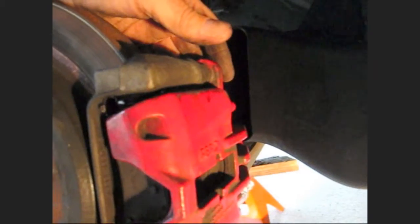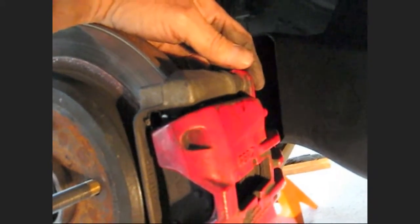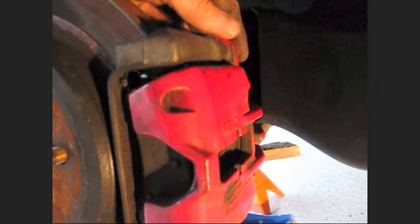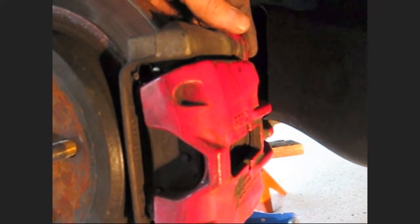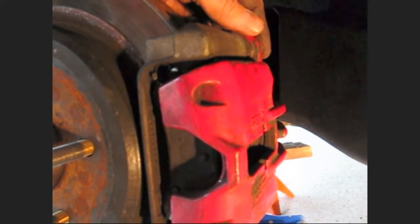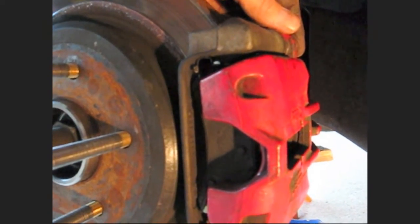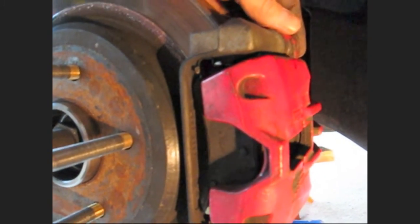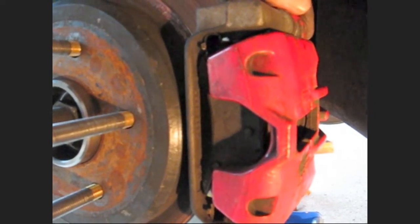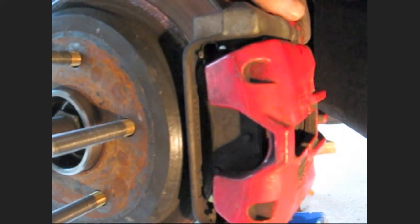Guys and gals, this is it — you can put the wheel back on. That's an installation of a wheel bearing on the right rear corner of a C5 Corvette. If that helps you out, give me a thumbs up and click the subscribe button if you want to see more from Froggy. Hope you enjoyed that and found it helpful. See you later — Froggy's out.